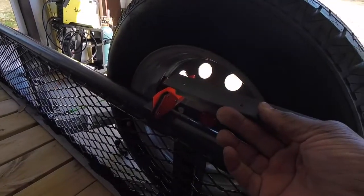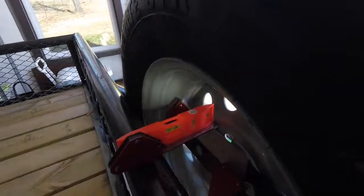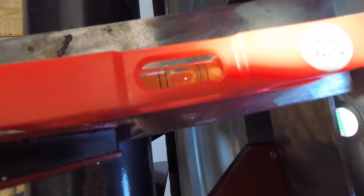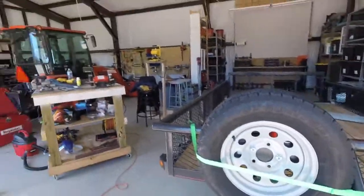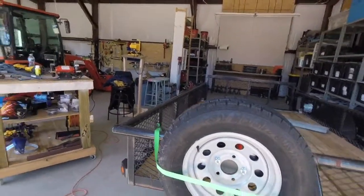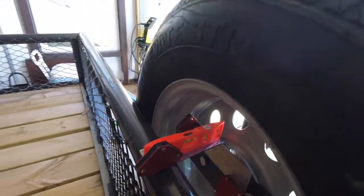The plan is to weld this to there according to my markings, then run a bracket from here to the top of the trailer. As you can see, everything is level, and the magnets really came in handy. I'm going to take the plate off, take the wheels off, clean everything up, then weld that piece on the back. Then we'll cut a piece of 3/16 and run a piece of 3/16 angle iron from here to there and weld it down nice and neat. Then we'll go back and paint everything and it should be done.